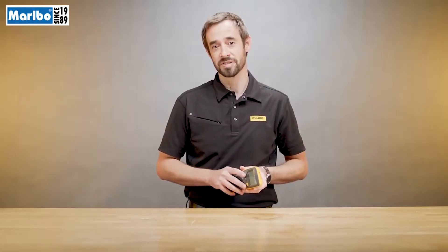So there you have it — how do you select the right multimeter? Thank you for watching. My name is Bruce. I hope you have a great day. Subscribe to our channel and we will catch you next time.